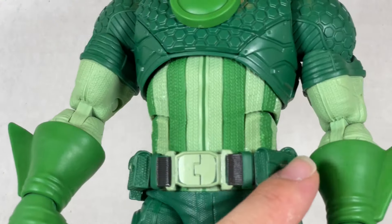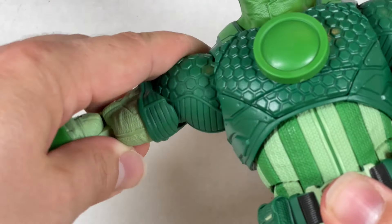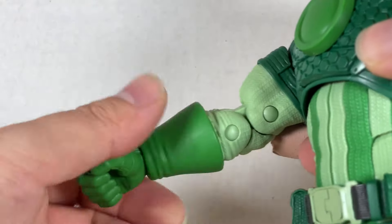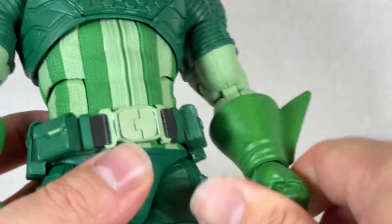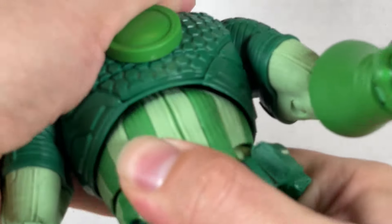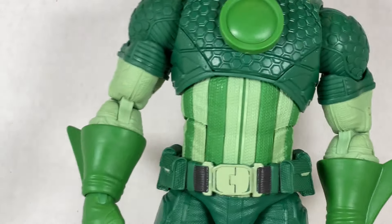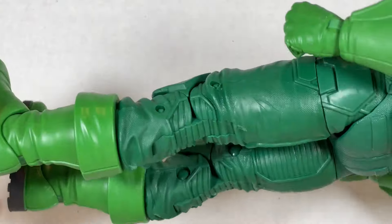There are large fins on the head and the belt is the only black part, with nice pouches and a buckle. Articulation includes up-and-down shoulder movement with full swivel, a double-jointed elbow, wrist swivel and hinge, and a side-to-side wrist hinge. The torso can go back and forward pretty far, though the belt sits a bit floaty. Overall it's a decent body sculpt for this Captain America-based design.